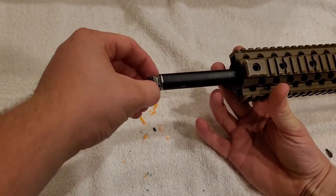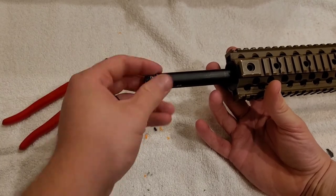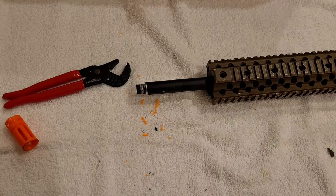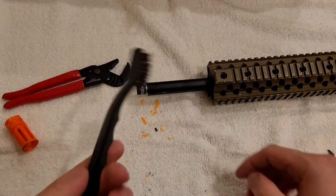And just like that, we're going to go ahead and clean that up with a wire brush. Got a wire brush right here.